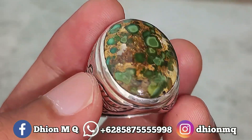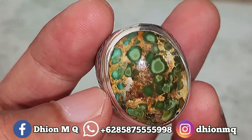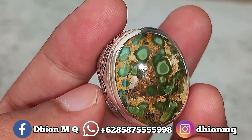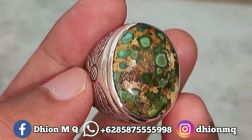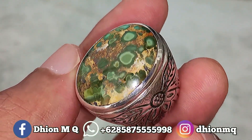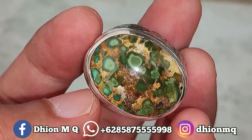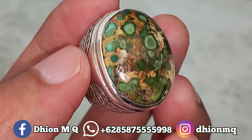Materialnya mulus, licin, dan juga super kinclong, tidak ada retak-retak sama sekali, full ngaca, full licin. Ringnya menggunakan ring handmade. Harganya 2.200.000, wajib dinego, negonya santai saja.